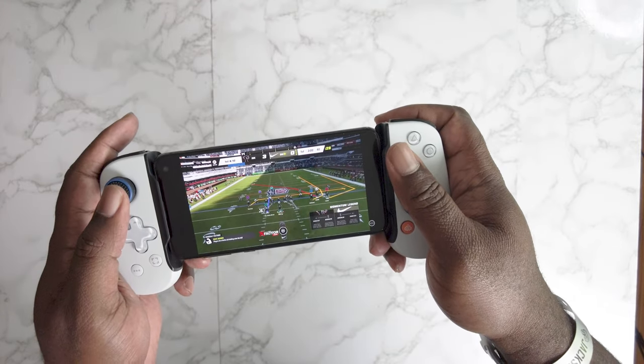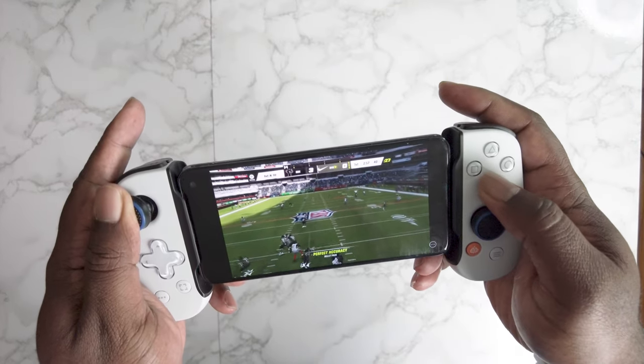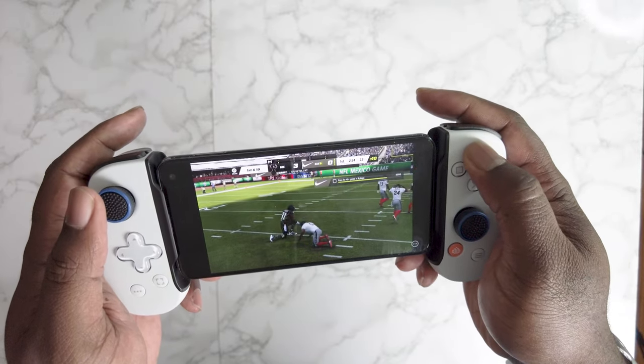You can see it responds pretty well, pretty quick. See the input right there — right there with it.